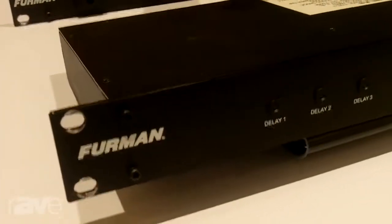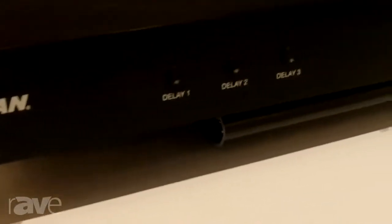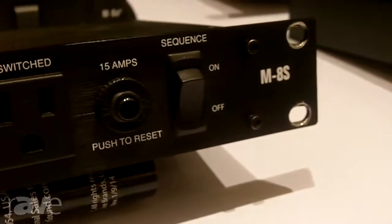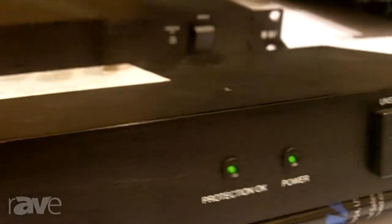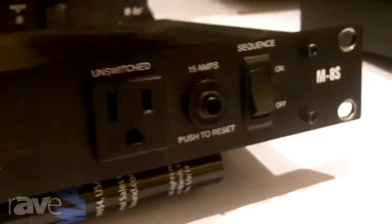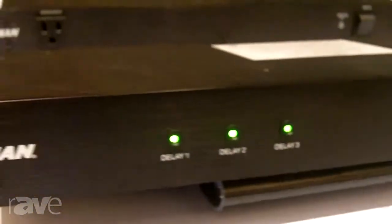Also in the Merit series is a relatively new M8S, a three-bank power sequencer with nine outlets total — two outlets per bank along with some unswitched front and rear convenience outlets. Protection OK and line-in power indicators, a rocker switch for on/off sequence, and a remote interface delay adjustment on the back plane.